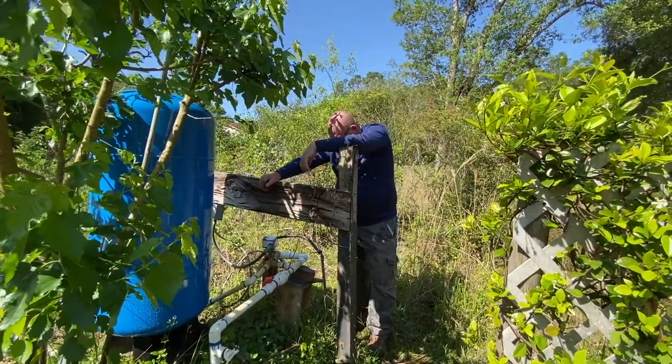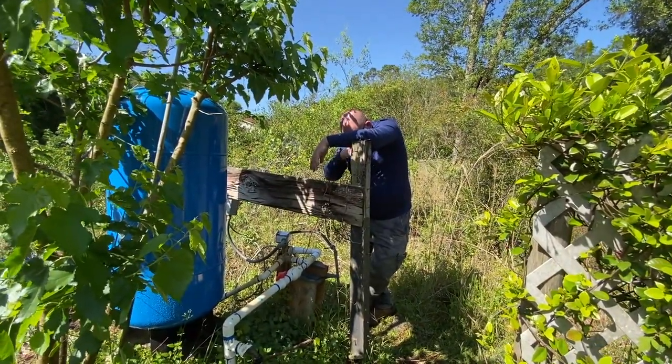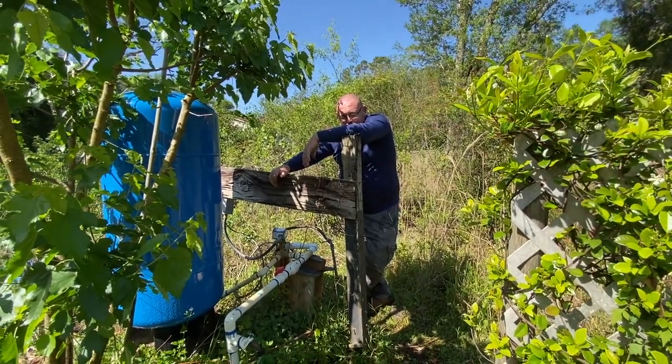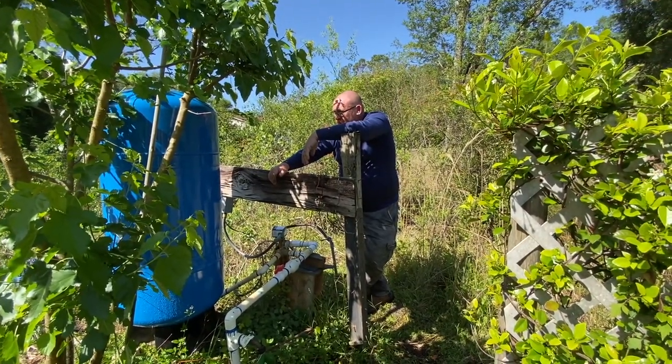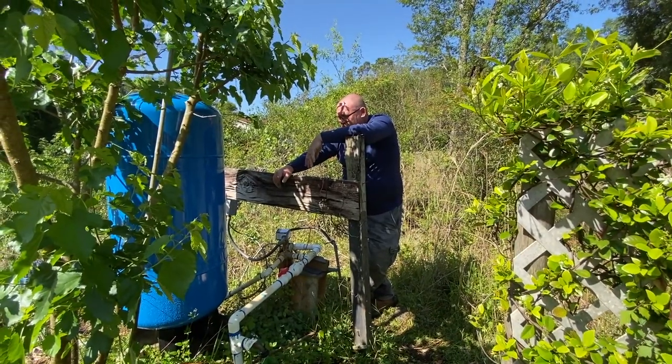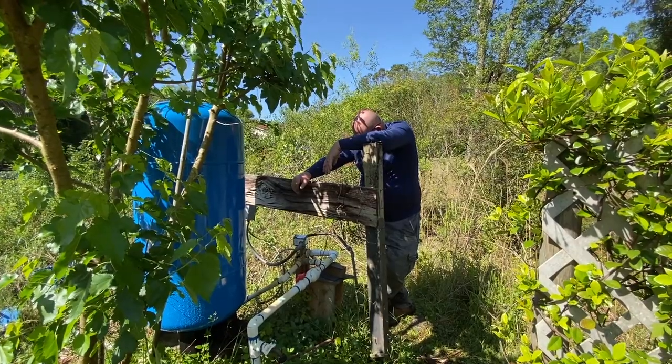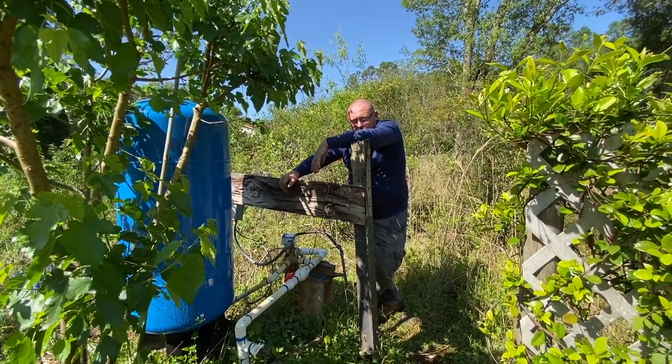Will this also give us better water pressure? No, it's going to be about the same. So the next thing to do maybe in the next couple of weeks is just to build a little frame around this — I thought we were going to do like a three-sided with a slant roof or something.